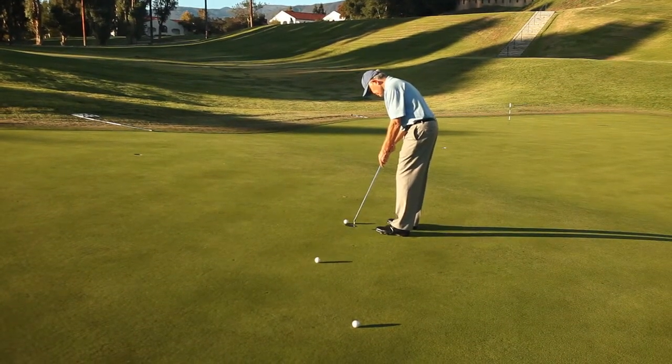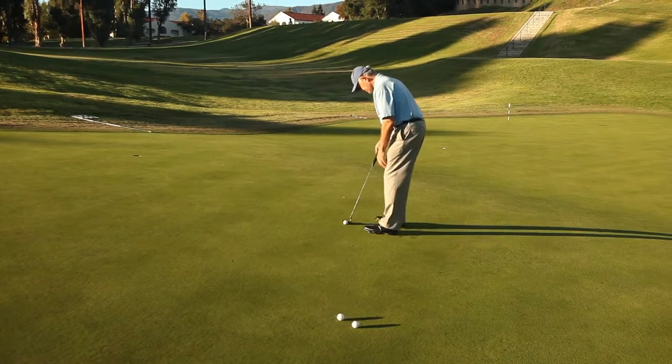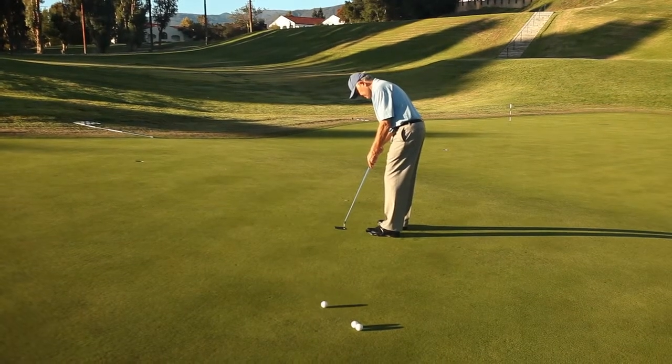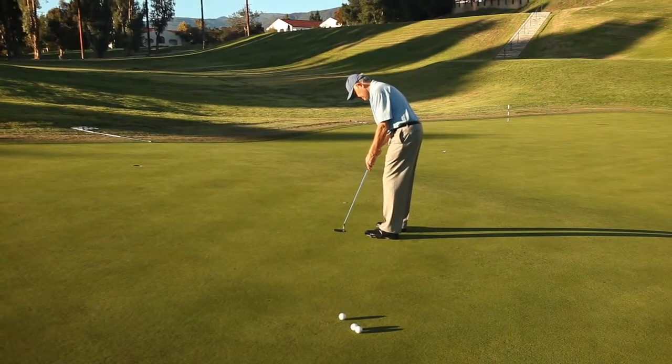Make average size swings, finding your most comfortable tempo, keeping your grip soft and your head and body steady. Keep putting to nowhere until you feel your stroke is rhythmic and consistent.